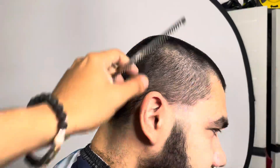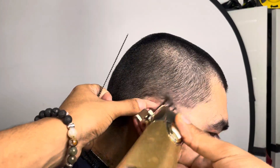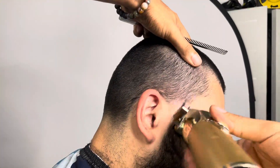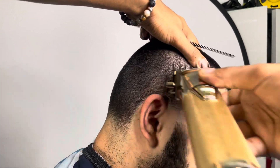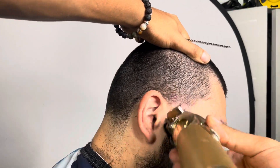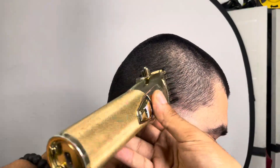So right here, you see me go with the two guard closed, like I did from the back. And now I'm with the one and a half guard all the way open. And I'm just knocking at that line, just being consistent with my work, staying consistent and making sure that that blade is actually cutting the hair. And that is very important.